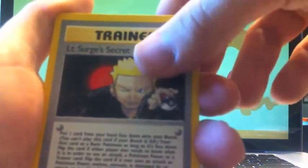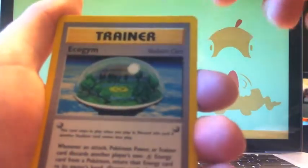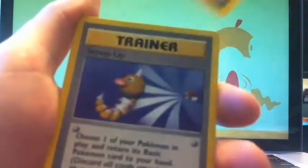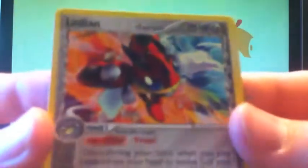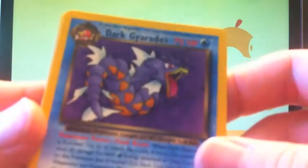Ten Answers, Secret Plan, Super Energy Retrieval, Goop Gas Attack, Super Energy Removal, Scoop Up, Imposter Professor Oak - and this is a rare from Dragon Frontiers. A Ledian and a Dark Gyarados from Team Rocket, which is awesome. I'm gonna be collecting the older sets so this really helps. This is for a deck.